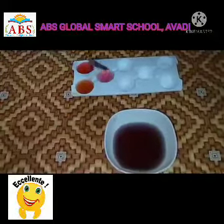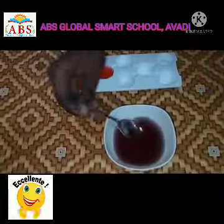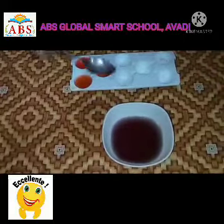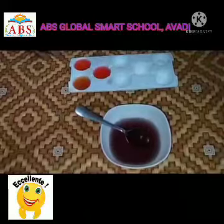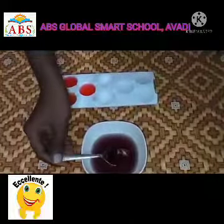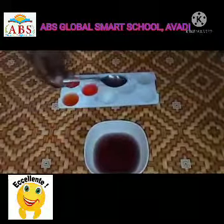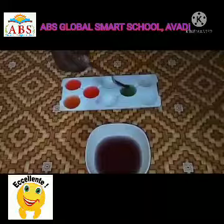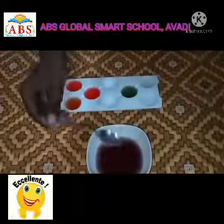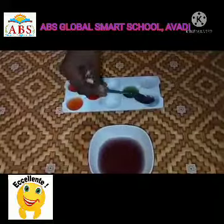The solution becomes pink. This shows that the solution is acidic in nature. Then I will be adding three spoons of indicator solution into the base solution. The color of the solution turned into green. This shows that the solution is basic in nature.